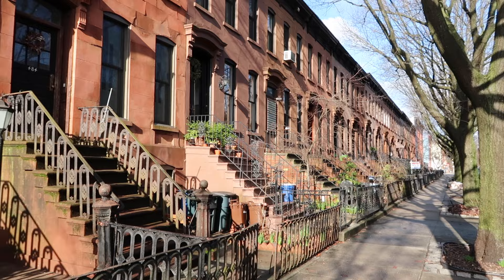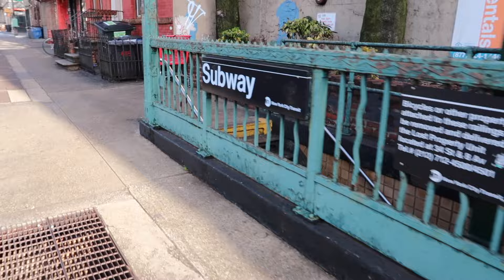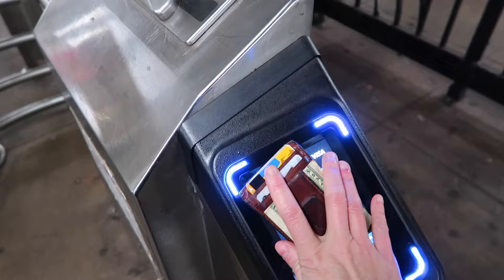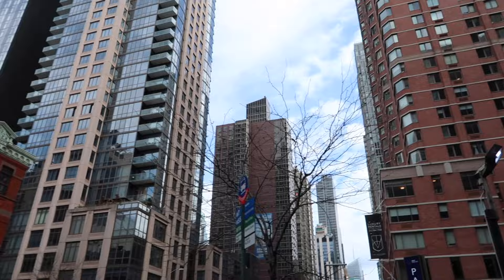Hello everybody! So far I have gotten ready, got my coffee, we're headed to the subway, and we're headed to the Chelsea Flea Market. Let's go! We are arriving at the Chelsea Flea Market. Let's go take a look!